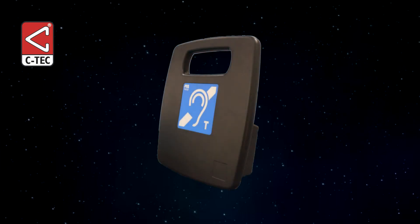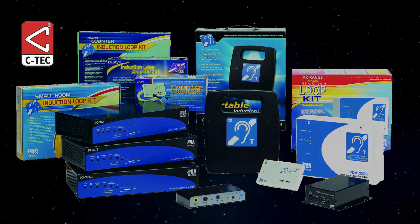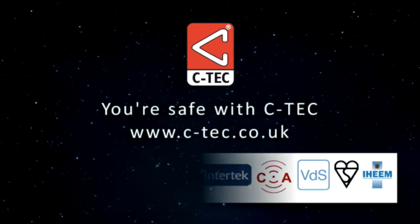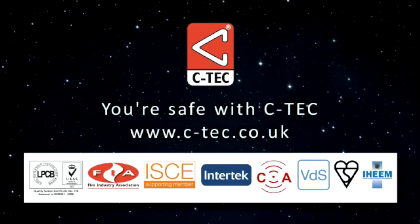If you find your portable loop system is being used in the same location on a frequent basis, you may wish to consider fitting a permanent loop system. The PDA range comprises a host of such amplifiers. Please contact your supplier for details. For more information about CTEC and its products, please visit www.ctec.co.uk.